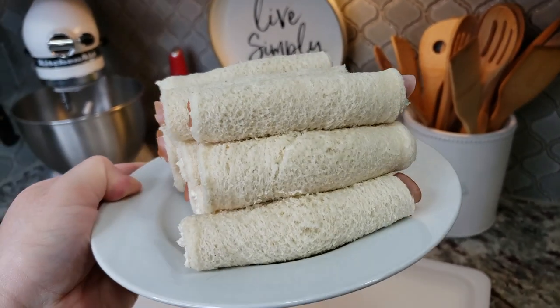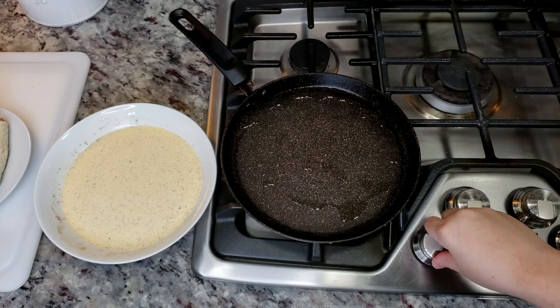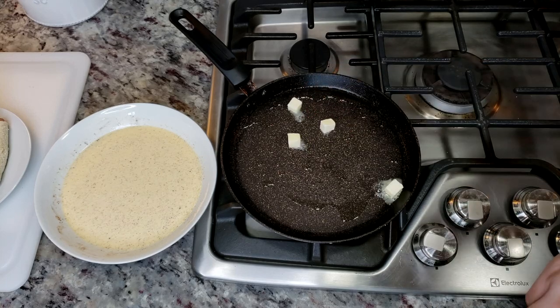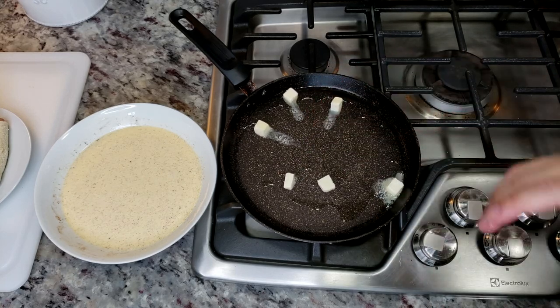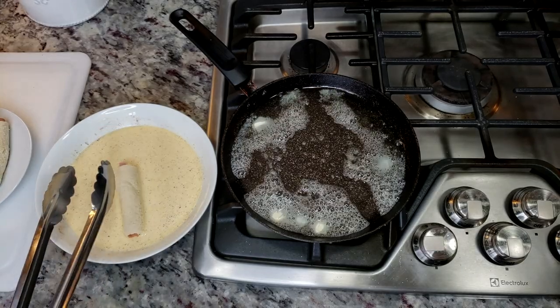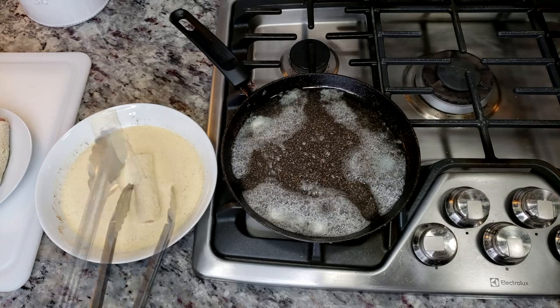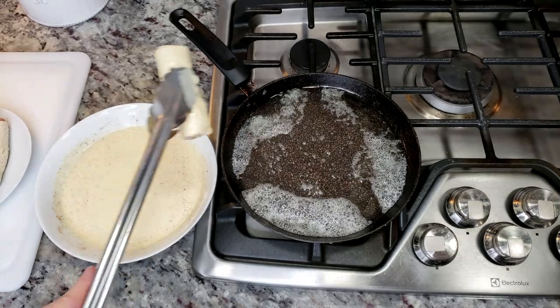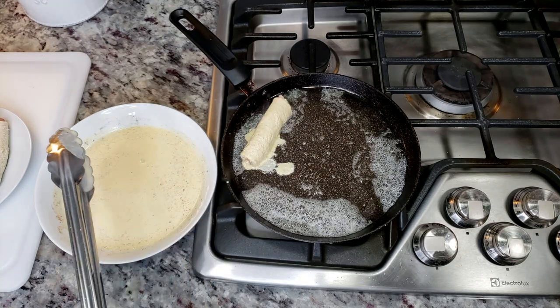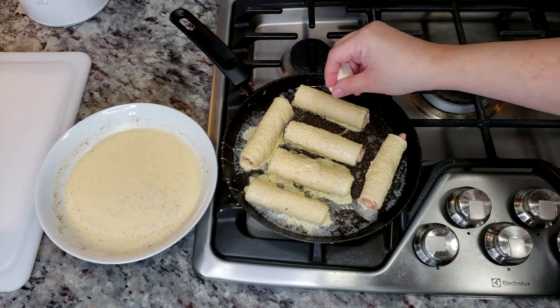On a griddle, I've added some cooking oil on very low heat to preheat it. I'm going to add one to two tablespoons of butter. Now I'm just going to dunk and dredge each roll-up into the heavy cream egg mixture and add it to the griddle. I'm going to cook these over very low heat for five to seven minutes until they are golden brown and cooked through.